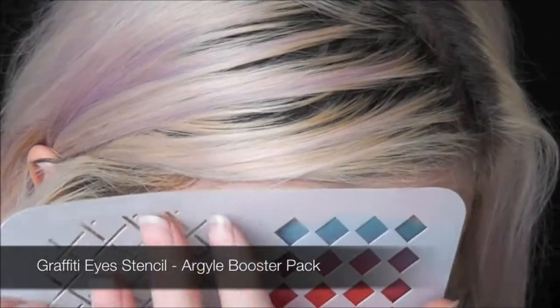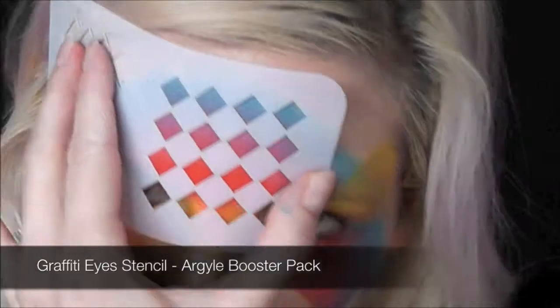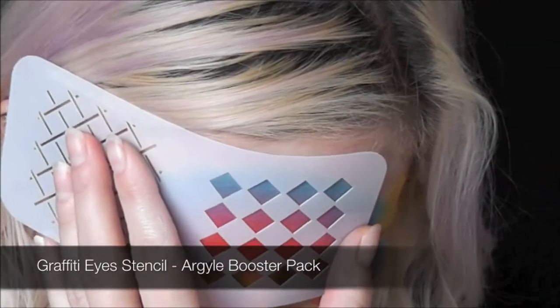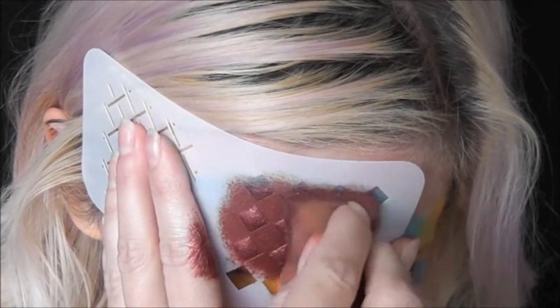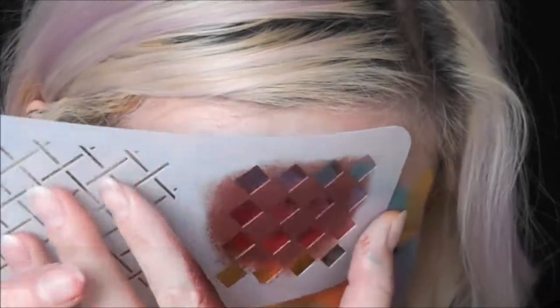Now I'll be using the Graffiti Eye stencil — it's part of the Argyle Booster Pack that you can get. I'm just going to be using the diamond shape for a harlequin effect.